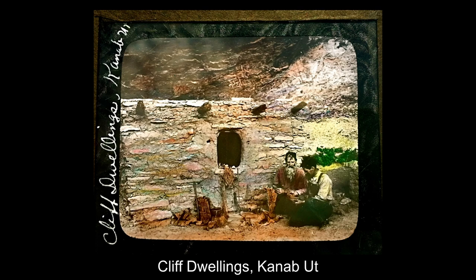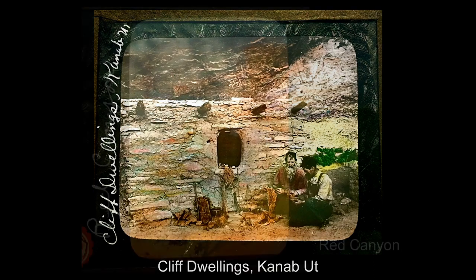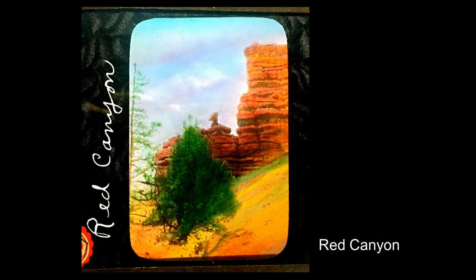Heading back north, leaving the north rim of the Grand Canyon through the little town of Kanab, Utah, here are some cliff dwellings somewhere in the wonderful Escalante Canyons National Monument. Then, as we approach Bryce Canyon National Park, we travel through Red Canyon, and for some reason that little rock formation is called Duck on a Rock.